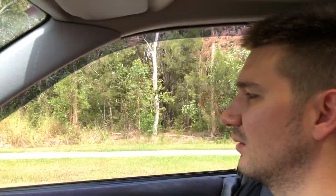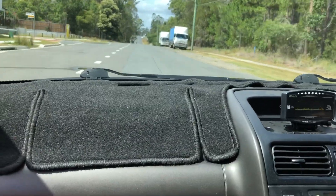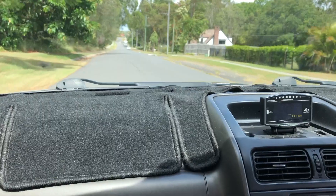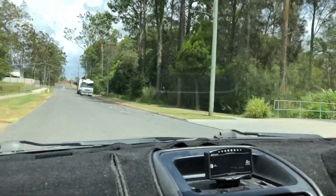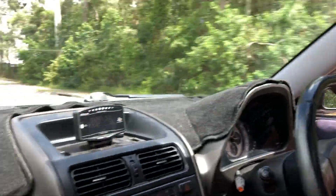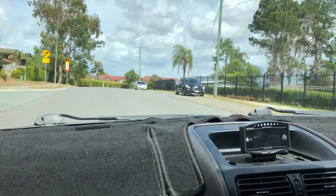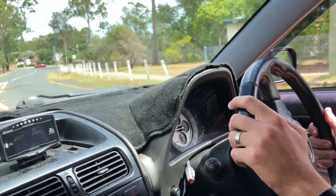One more shot. I should have put this shifter in a long time ago — I love it, just so positive and so instant. And you can just mosey around as if it's an auto. Just stay in third when you're above 60, cruise; when you're above 80, pick up fourth. Love it.